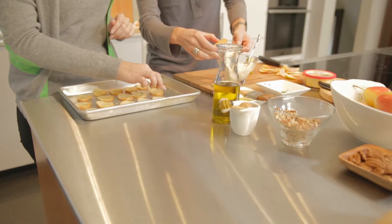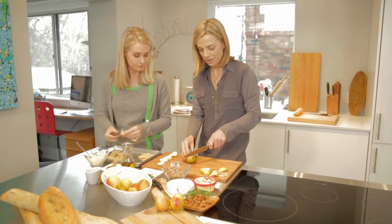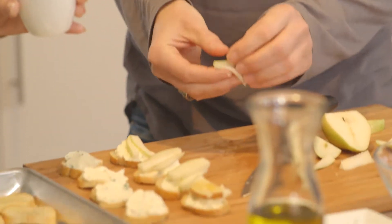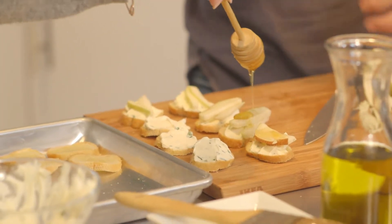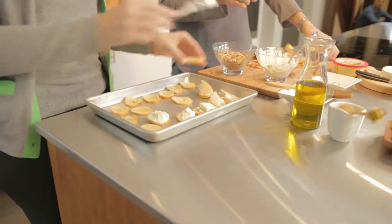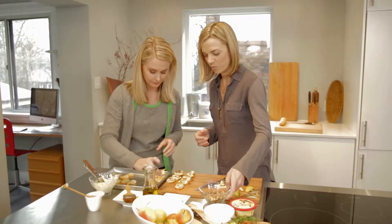Give a generous amount of brie. Whenever I'm cutting something round and wobbly like that, I like taking the bottom off first, so then you have a stable base. I think that you need to have, for a partial cocktail party, six to eight pieces per person. And if it's a full cocktail party, you need about ten. Then we'll put the pears on with the honey and the pecans. You want it to have a nice, generous bite — not a tiny, delicate one.